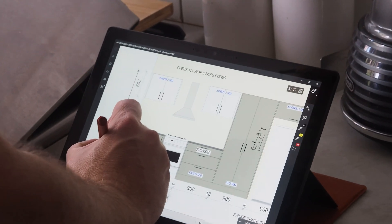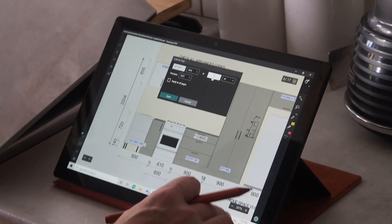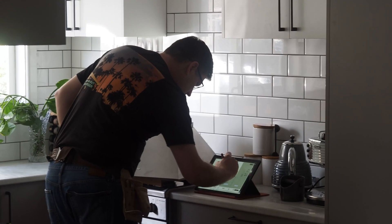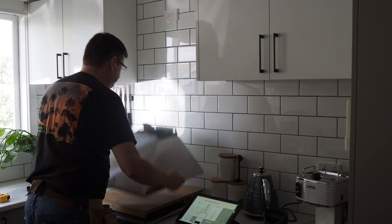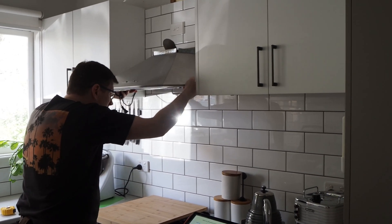Working on site with your Surface Pro, Drawboard Pro, and a pen is just like working on a real plan, only better. Having access to the right information at the right time can save you a lot of time and money on construction. Tell us if you're using your Surface Pro to work with plans in the comments below. And if you found this tip helpful, remember to give us a thumbs up and subscribe to our channel for more Surface Pro tips.